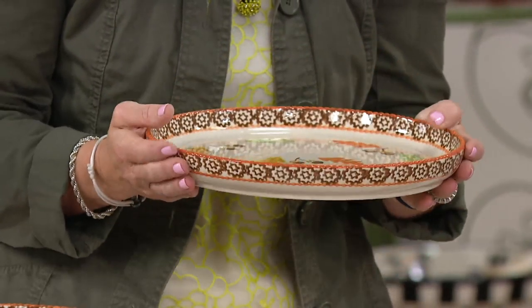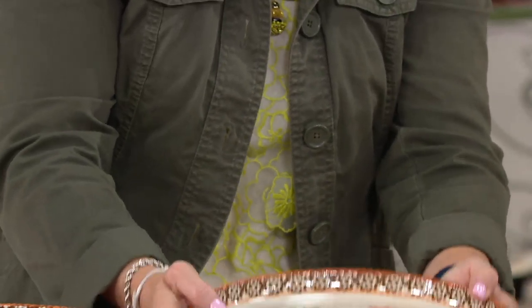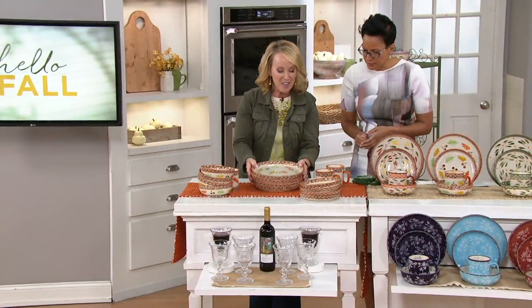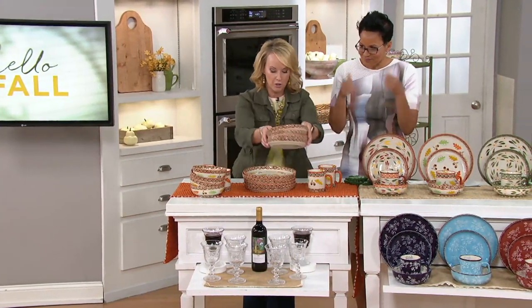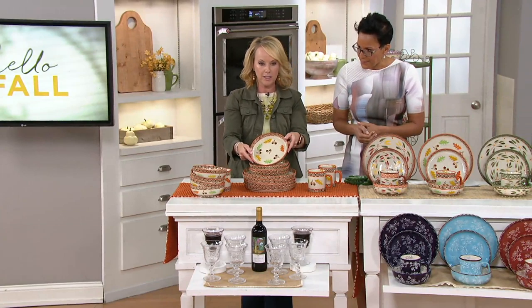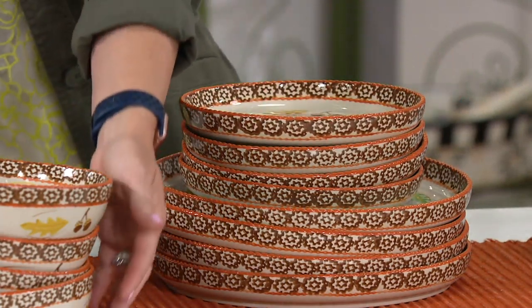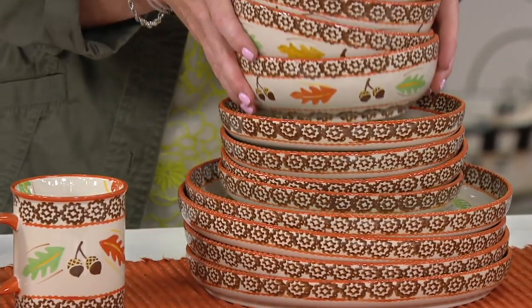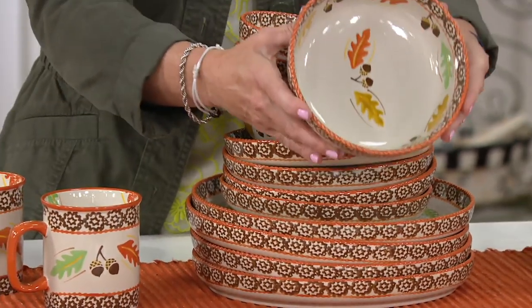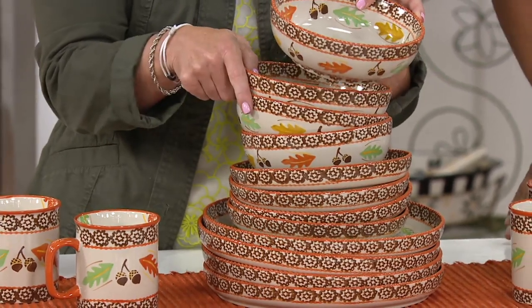This is our Harvest. These are four of our 10½-inch dinner plates. We also include four of your 8-inch salad or dessert plates with beautiful detail. They're all individually hand-painted, so when you get these 16 pieces at home, every single piece will be different. We've included our 8-inch soup or salad bowls — 20 ounces on those.